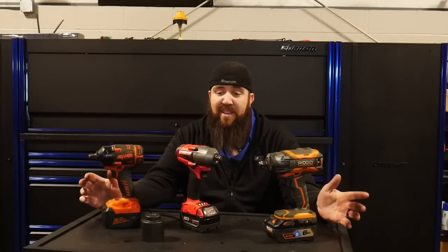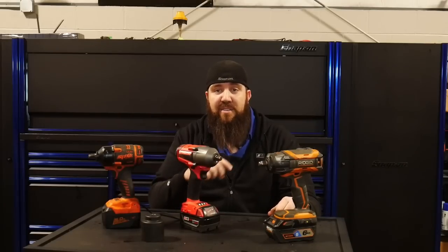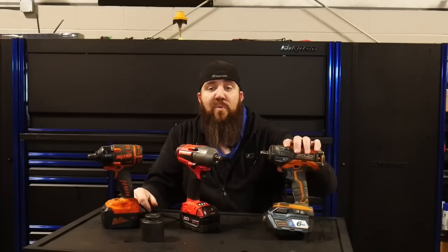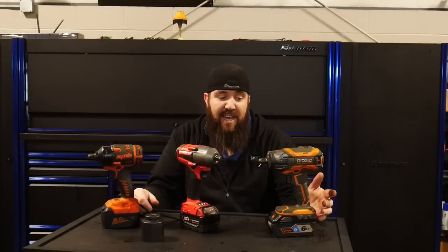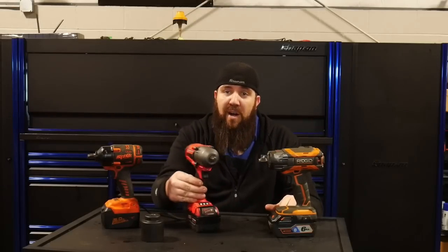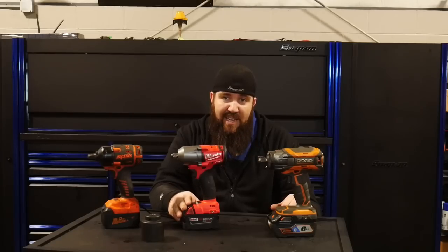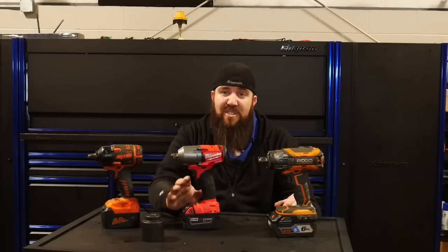Next up — warranty. The SP Tools impact wrench has a two-year warranty. The Rigid, whether purchased from TTI or Home Depot, typically carries a three-year warranty. The big man on the totem pole is Milwaukee with a five-year warranty on the tool and a three-year warranty on the M18 battery line, which is pretty impressive given the sheer volume of tools they sell.